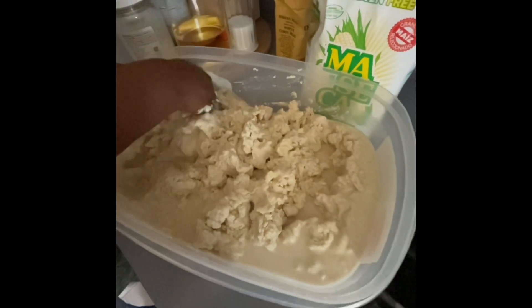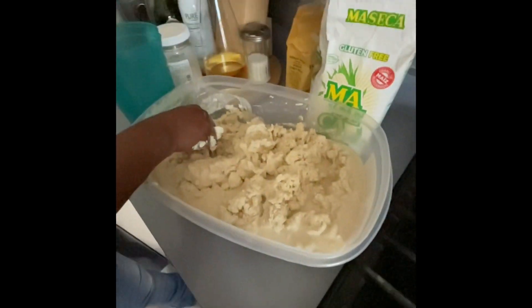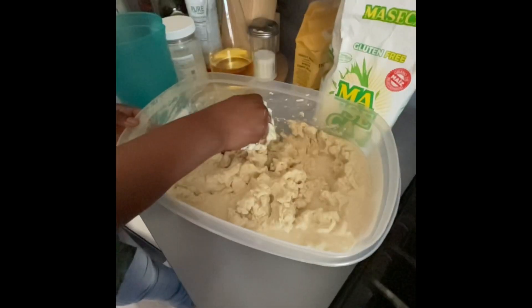I know the Spanish people use the masa for tamales and it's also a yummy meal as well, but it's not fermented.